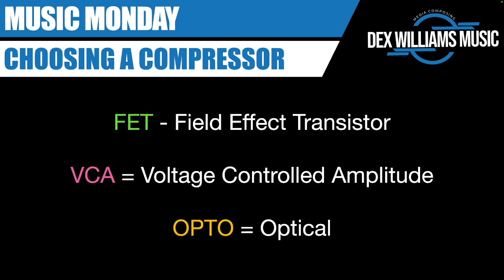Let's just touch on some of the different abbreviations. FET stands for Field Effect Transistor. VCA is short for Voltage Controlled Amplitude. And Opto is just short for Optical. You can look those up if you want to know more.